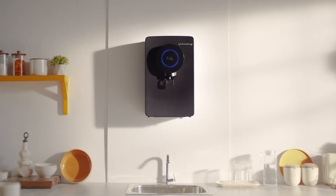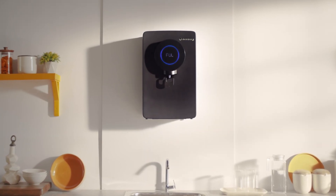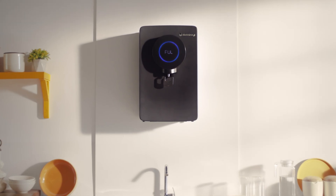Your Atomberg Intelon's interface is not just aesthetic, but also functional. It's a communication tool that guides you. Let's take a closer look at what each animation means.